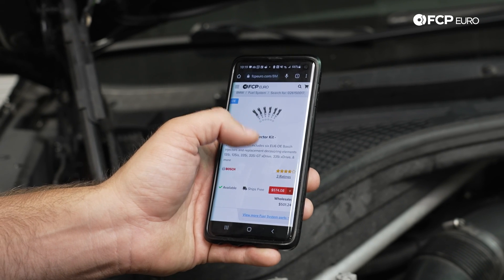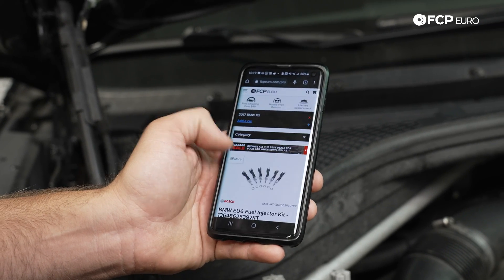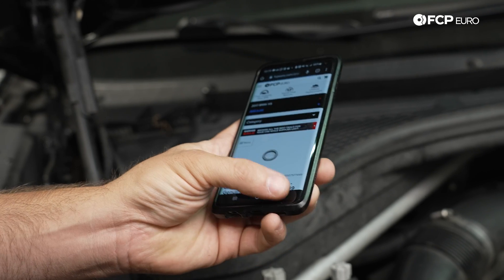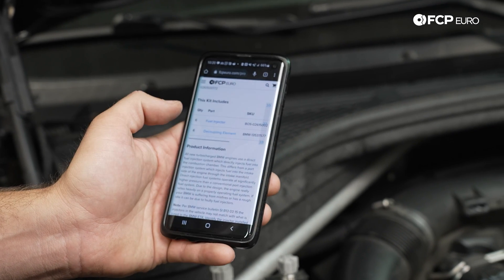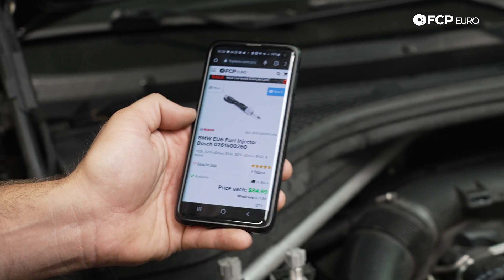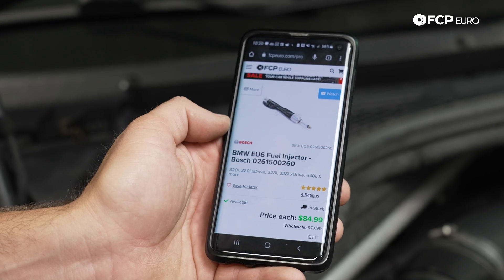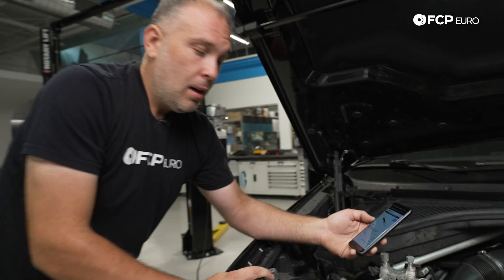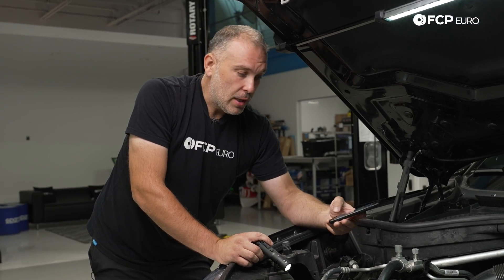If I want to replace all six injectors or just one, the correct Bosch fuel injector to order is right here. That is the manual way to identify what part number you need to order if you're not going to use the scan tool — or if you just want to be thorough and double-check, that's your other option as well.